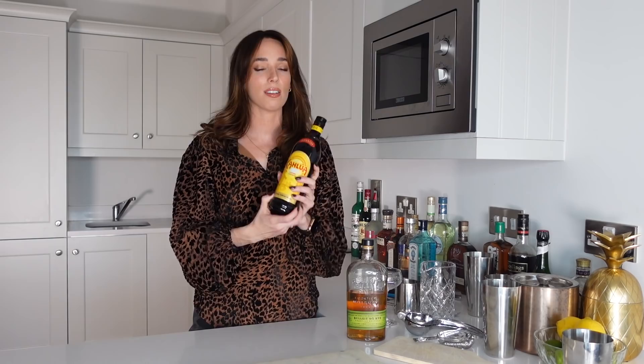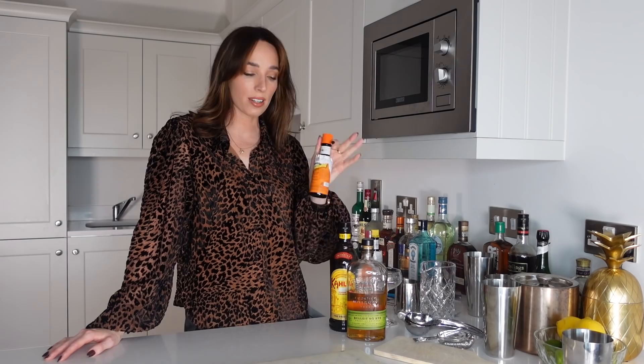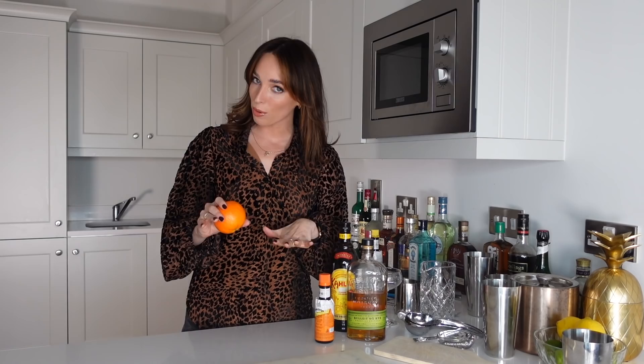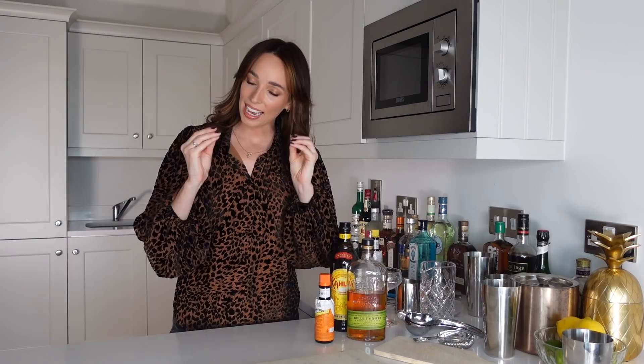I don't think I've ever had a bourbon coffee liqueur cocktail mix, so I'm especially excited for this one. I have my stunning Kahlua here — a gorgeous coffee liqueur that I use for my espresso martinis all the time. Along with our rye and coffee liqueur, we're also going to use a couple of dashes of orange bitters. I have some Angostura, so that will be perfect. And we're also going to use a little bit of orange peel for the garnish — you can even flame the orange peel, which sounds like a lot of fun. I'm going to do my best to do that today.